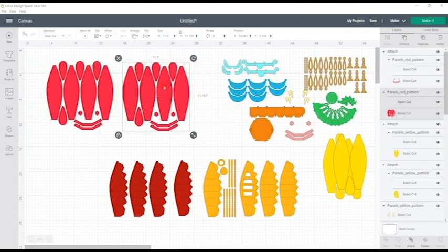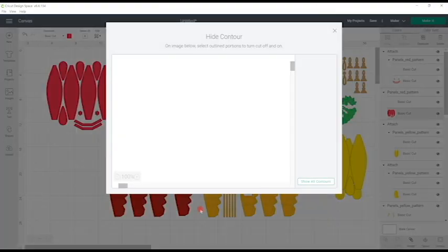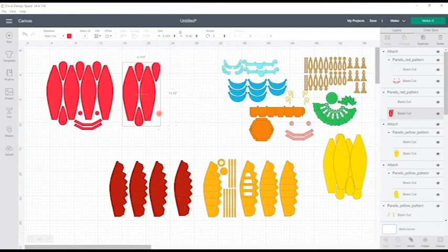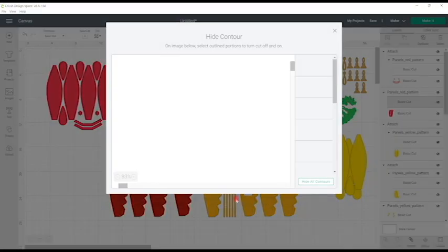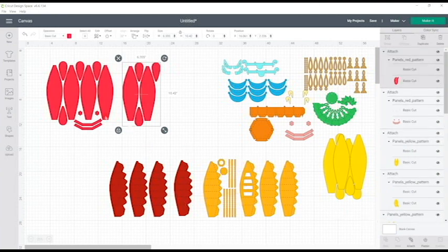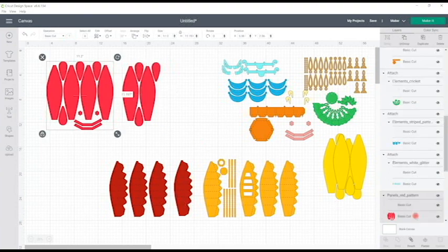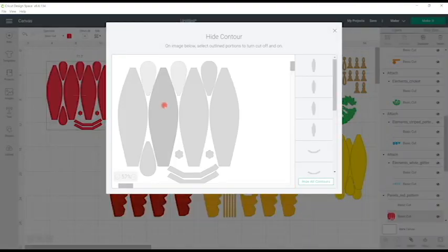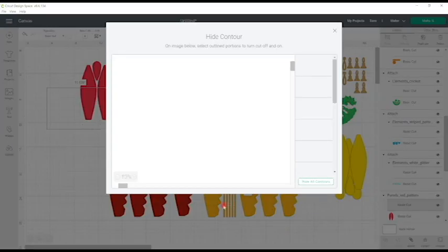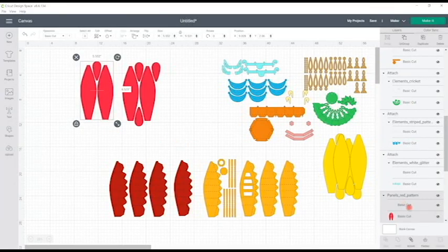I can change the color so they don't land on the same mat as my pattern panels. For the two pattern panels, to change them to A4, I select the basic cut first, open contour, and contour away those pieces we've already separated. I contour away the remaining pieces, making this A4. I then select the perforated cut or solid score lines and contour away the pieces I don't need, attach them together. For the final one, I select the cut, open contour, contour away those pieces, then select solid score or perforated cuts and contour away unused pieces, then attach.